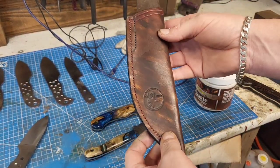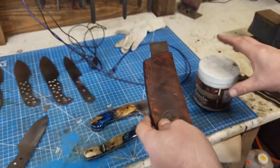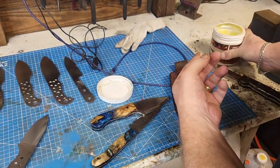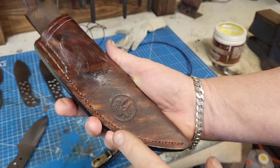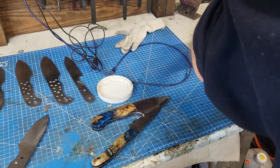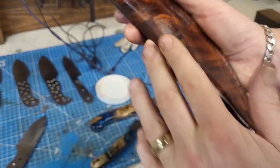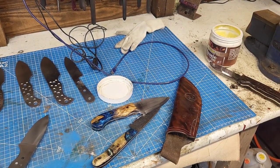The sheath doesn't need a lot of work, to be honest with you. It's just a little bit dull and could do with a bit of TLC. All I use is a product like this — any good leather treatment would do. Just liberally apply and you can see the colour is coming back as we speak. I like to put it on my hands because it just feels like you're doing a better job than you would with a cloth. Just rubbing this in well, as you can see. And then that's it.